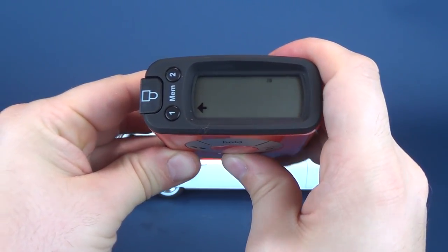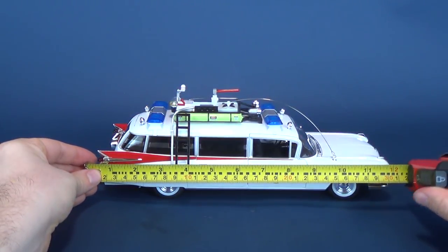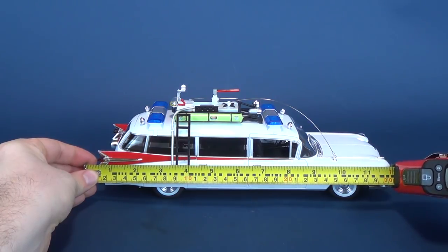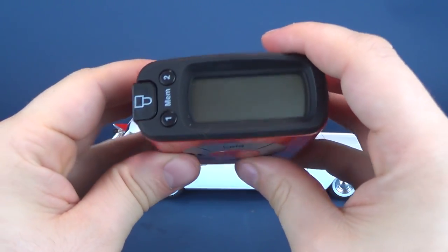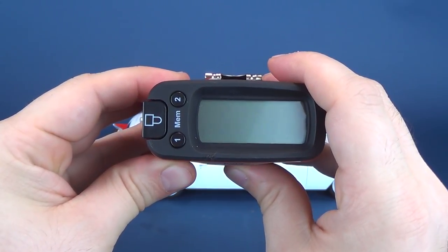Let's switch that back to inches. And from bumper to bumper, it's 12 inches in length, and in centimeters it's 30.4.